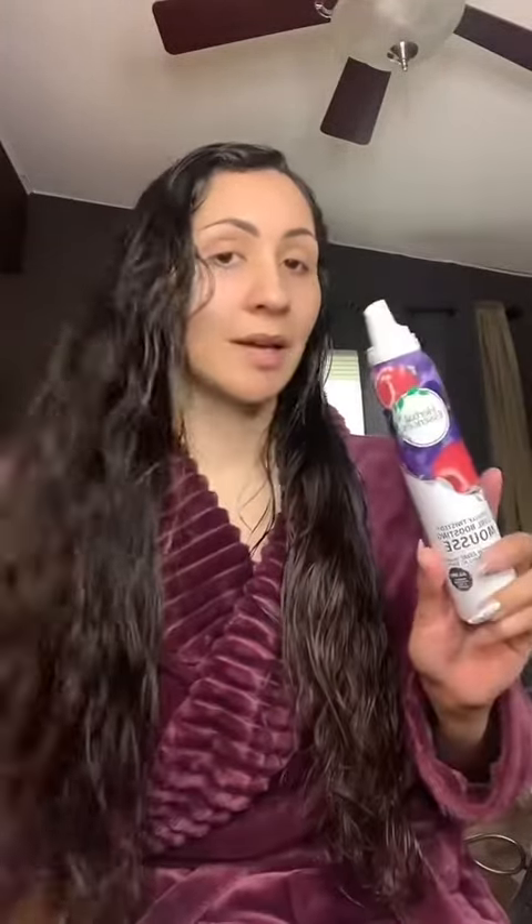Next I'm going to add some mousse in my hair. You can use any brand. This one was just cheap and I needed some, so I'm using the Herbal Essence curl boosting mousse, which I like.